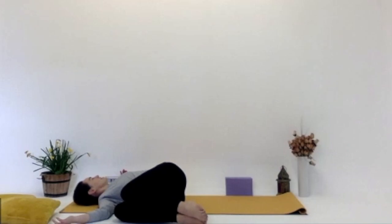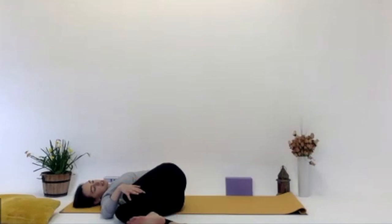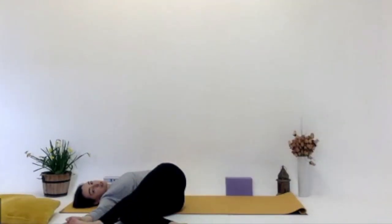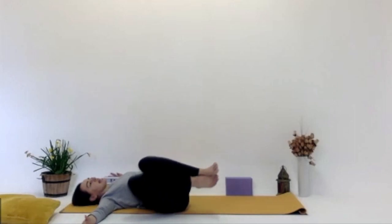Deep inhale, making space. And exhale, releasing any tension. Maybe you want to bring that right hand toward the knees and bring the legs out a little bit more if you want more of a stretch. Looking over that left shoulder. Closing the eyes for a second, feeling the twist of the spine. For some of you, this might be quite an intense stretch. For others more advanced, maybe they can start to straighten that left leg out and reach the right hand toward the left foot. Just going at your own pace. Then really gently, bringing the head back to centre and bringing those legs back to centre as well.